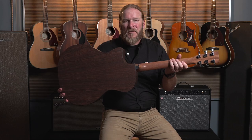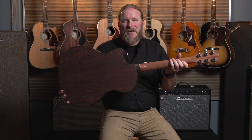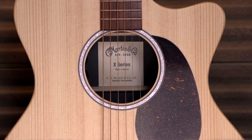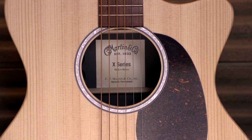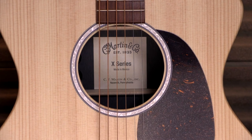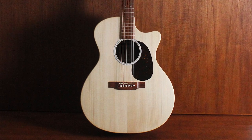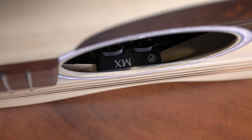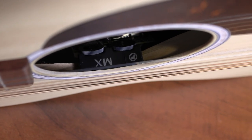This guitar features a Performance Artist solid mahogany neck and heel, upgraded from the Stratobond laminate neck. Detailing includes mother-of-pearl inlay in the rosette and fingerboard. The guitar has a grand performance body shape, PLEC technology setup in the factory before it ships, and Fishman MX Electronics with hidden tone and volume dials inside the sound hole.